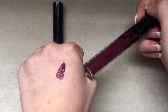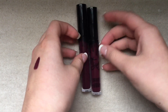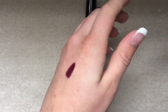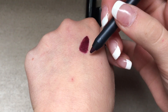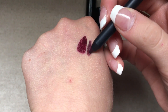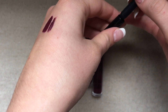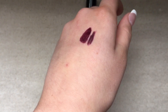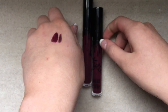It smells like vanilla or butterscotch. I think I'm going to edit this video so that there's a clip of me swatching these colors on my lips. The formula for this is nice. It looks really harsh on my pale skin, but I haven't worn it out, so I don't know how well it looks in different lighting.